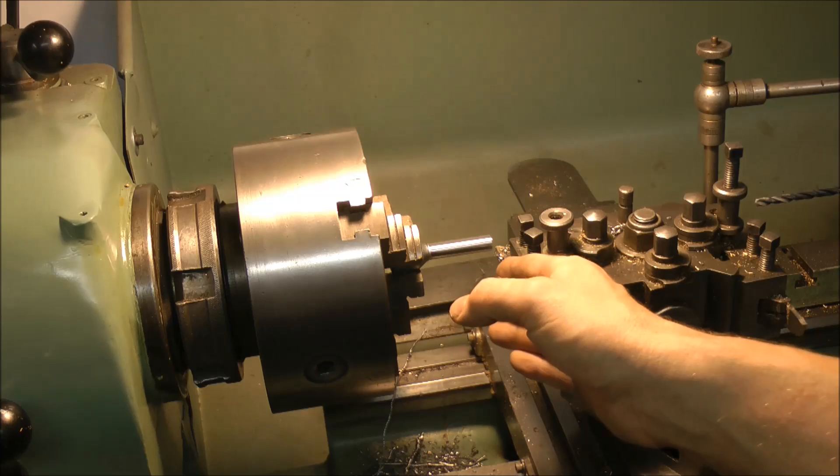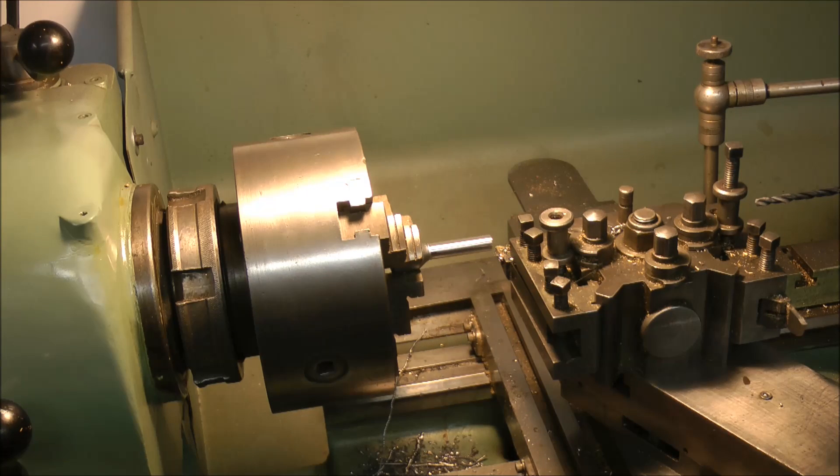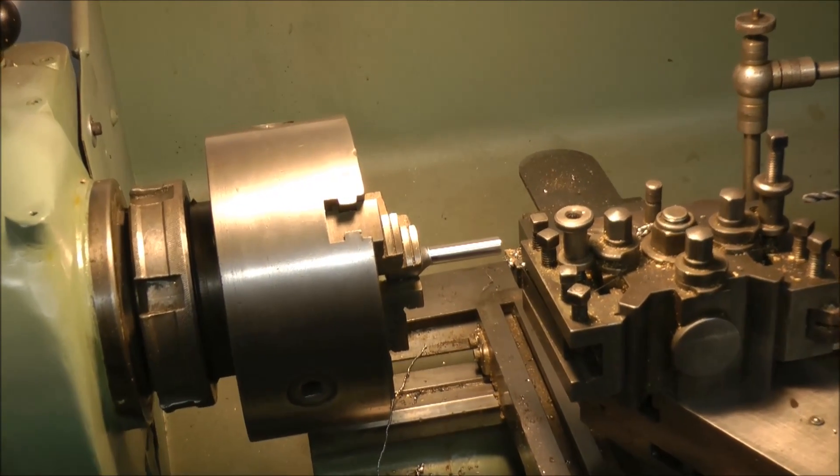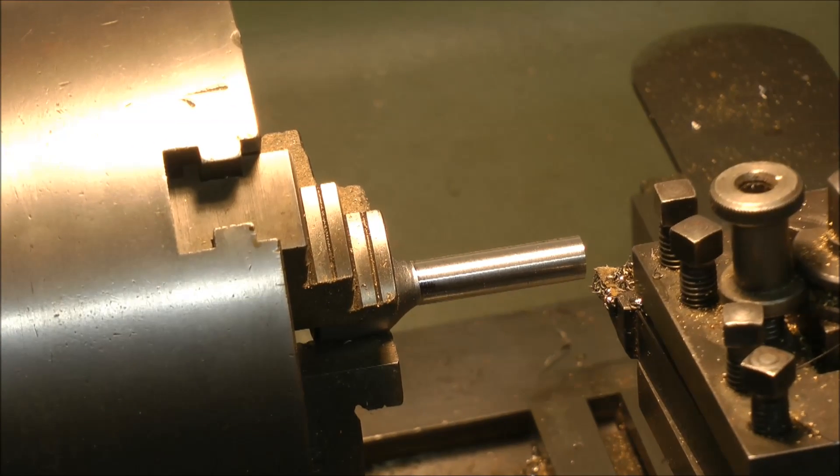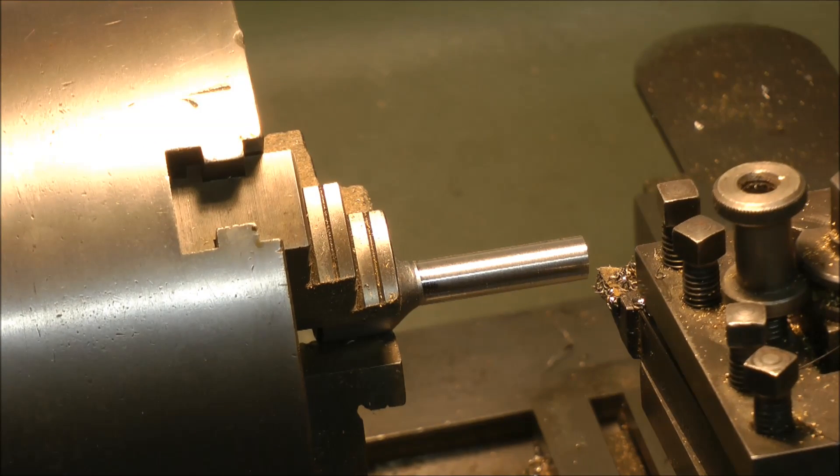I've now mounted the piece into the Colchester lathe and I've started cleaning it up. The original diameter was 12mm and I'm reducing it to 9mm, so I'll get on with that in earnest. I'll just show you one pass and then I'll turn the camera off and get on with the job, because it has to be quite accurate. Then I'll show you the finished product.